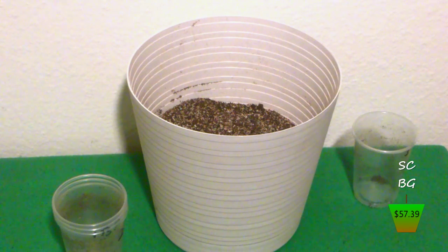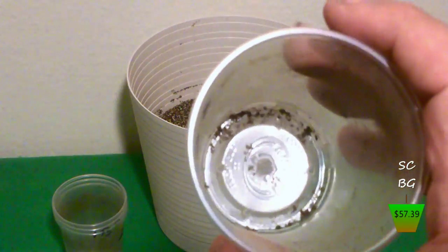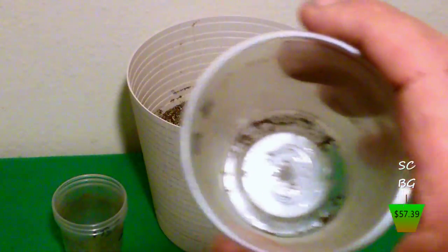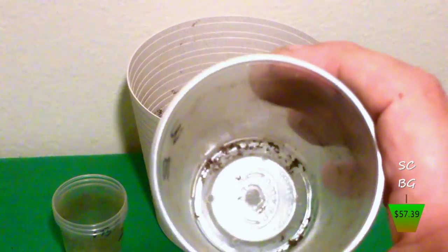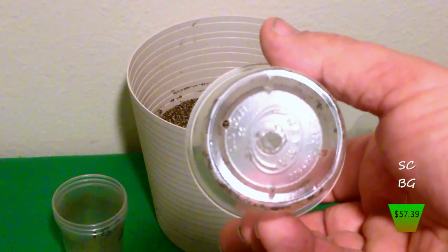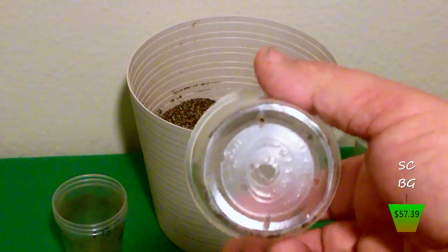That was an interesting experience — I tried using drill bits that I happen to have. If you want to try this, you can probably do it with a good sharp exacto knife or utility knife. I was originally going to cut out a giant circle, but that wasn't working, so I ended up using the drill bits. I got a quarter-inch hole in the center and some eighth-inch holes around the sides. I'd recommend holding the cup and going in from the inside, because if you go from the other side, the whole cup wants to collapse.